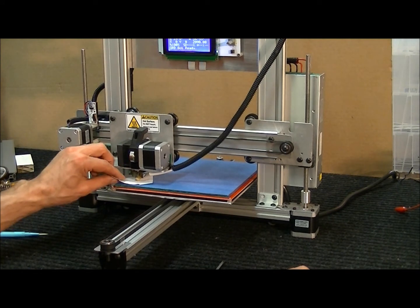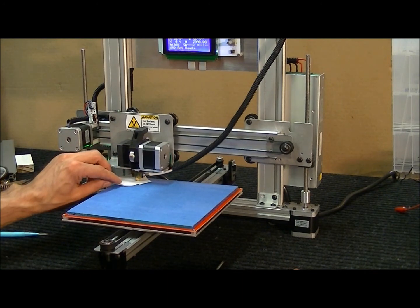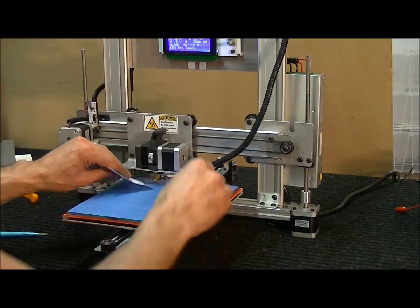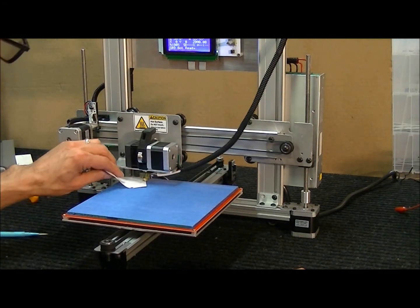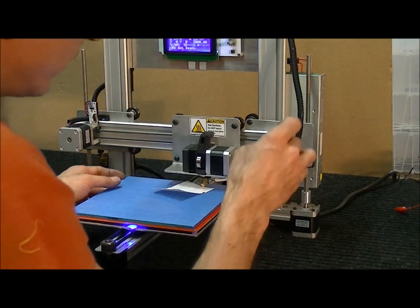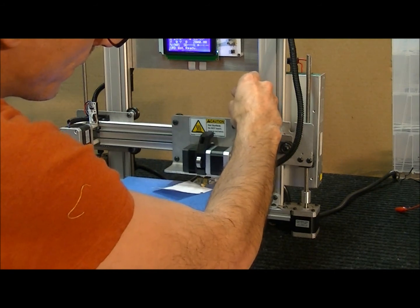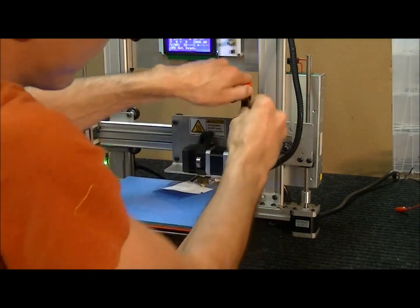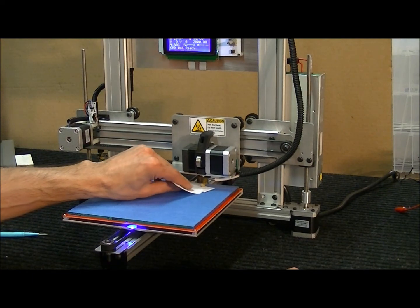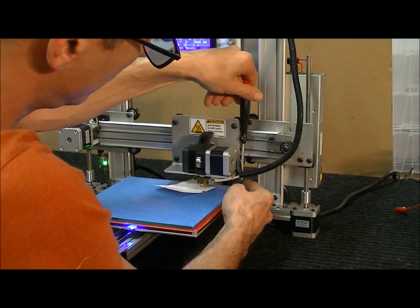Now I'm just going to check each of the four corners, hitting the Z home button at each one. One is still a little too tight, so I loosen it out slightly. Then another is a tiny bit too tight still. We've had to tighten all the corners again a little bit because we lowered the Z height on the end stop. Keep iterating until each corner feels right.